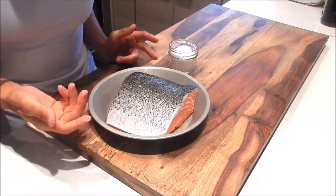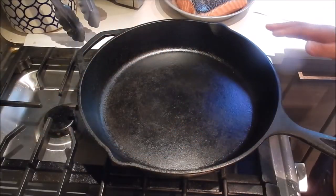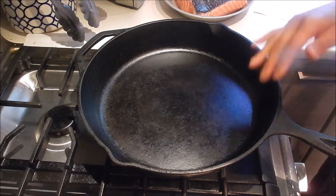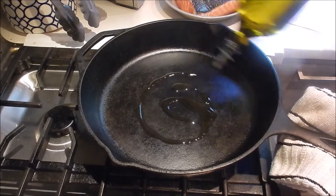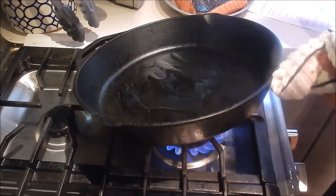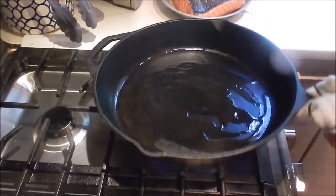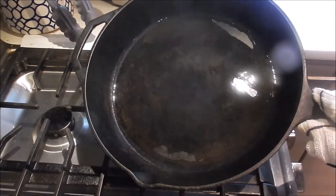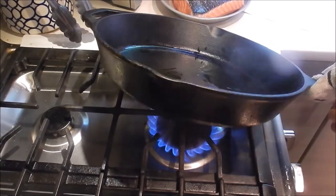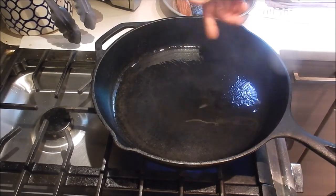So let's start cooking. I have a cast iron pan set at medium-high heat. Let this heat up for a couple minutes, then we'll add a little bit of oil and swirl it around. You know the oil is hot enough when you see a rippling.